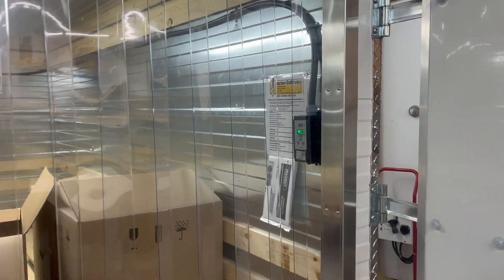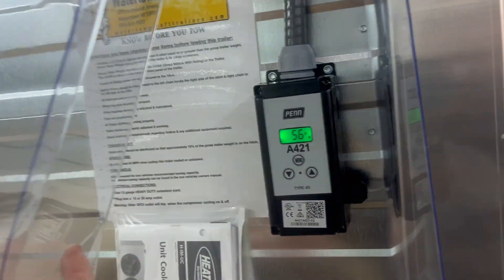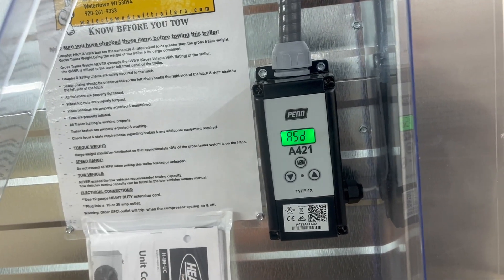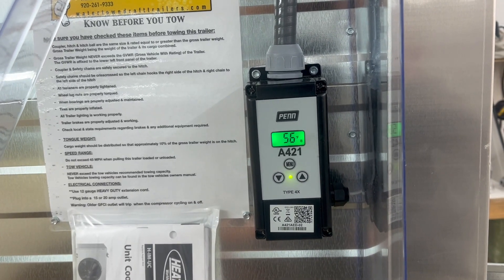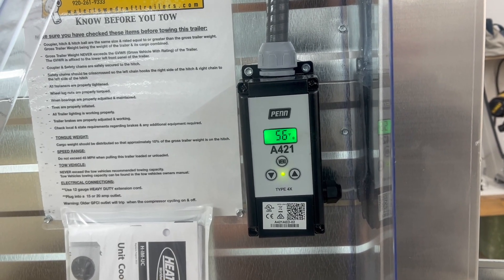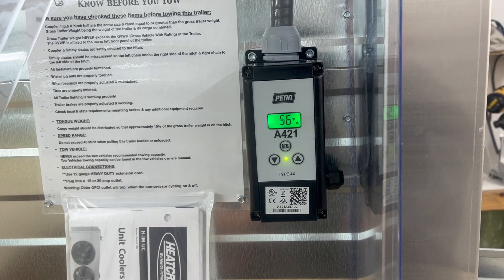Here we are walking up to the back side of the trailer on the right to look at our digital control. As we open this up, you can see the temperature is flashing at 56 degrees. It's also flashing ASD1. ASD1 stands for the anti-short cycle, so it's got a delay of one minute. As you can see, the little yellow light came on at the bottom — that means the compressor just turned on, so we know it's running.